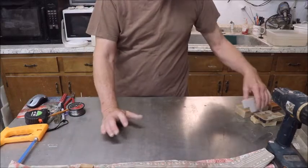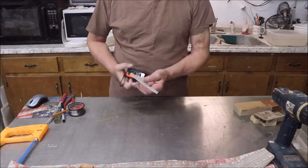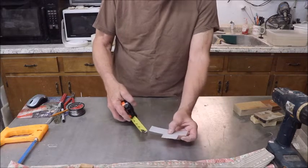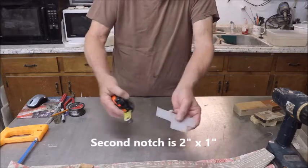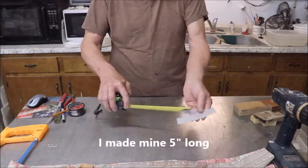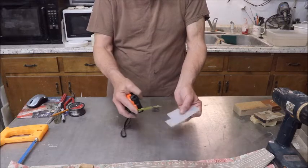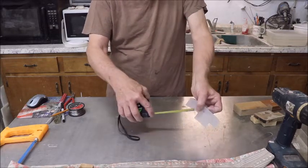First you're going to have to make yourself a pattern — you can make it out of anything; I'll use plastic. You'll have to do the math, but to get the 90-degree side you need two equal distances: one inch by one inch, and that gives you 90 degrees. The other side depends on the angle you want — for roughly 70 degrees I did two inches by one inch. I just cut it out. The length on this particular piece is five inches. It's about two and three-eighths inches high, with the one-by-one inch and two-by-one inch angles as described.